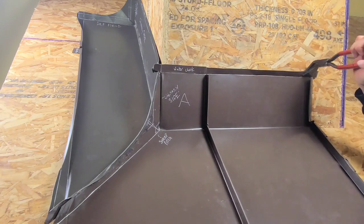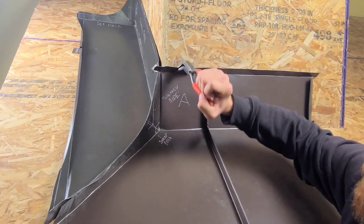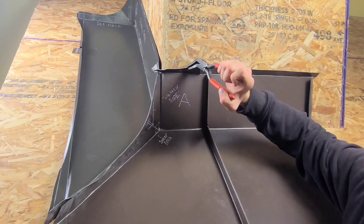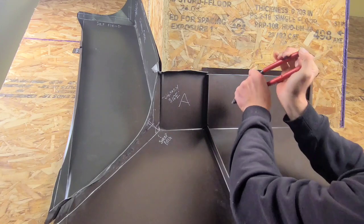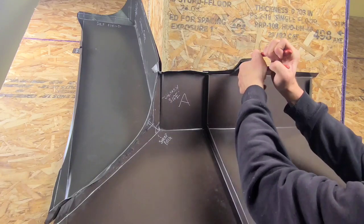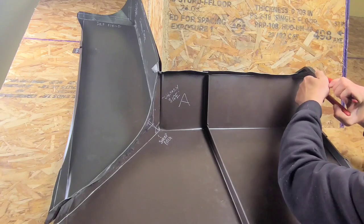Take the time to practice — maybe make a roof mock-up like I have here, put it in your garage. It's going to take practice, but the amount of callbacks you're going to save with these details — you're not going to have to go back. You can 100% rely on folding metal like this.